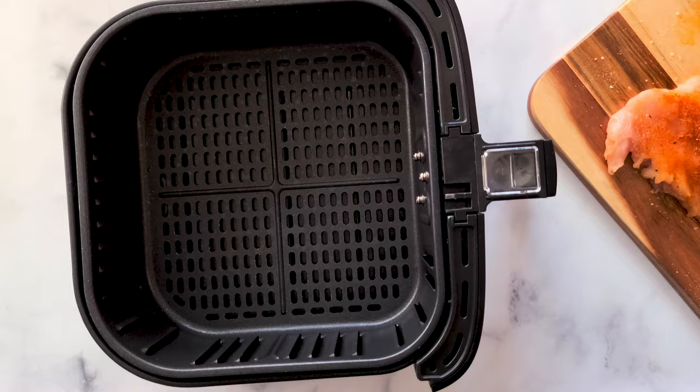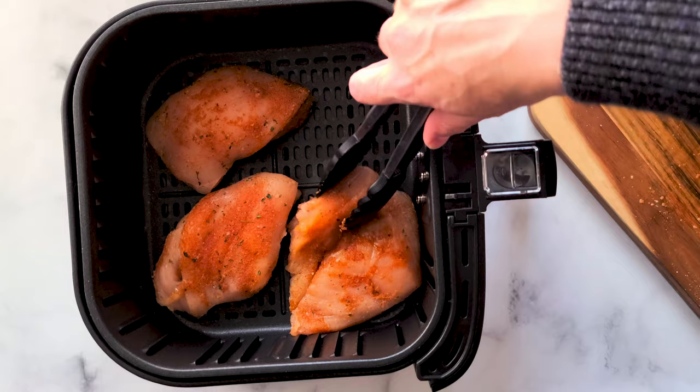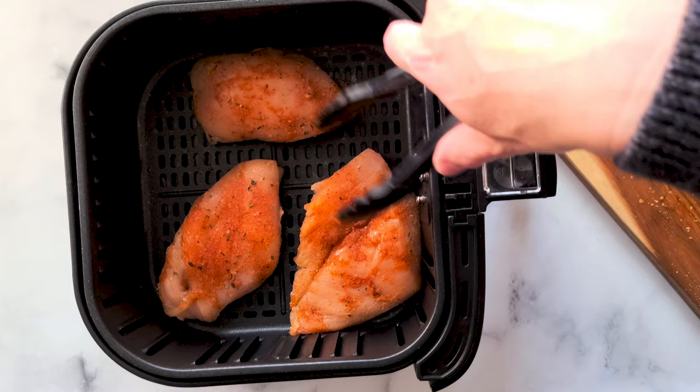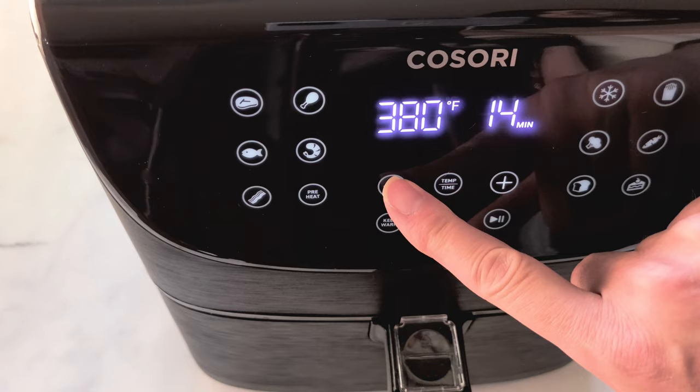Place your chicken right in the air fryer basket. Since we've already put oil on the chicken, we don't need to spray the basket. Just make sure you place them in a single layer so the chicken is not overlapping. This cooks so quickly, so if you can't fit it all in, it's okay — you can cook this in batches. Today I'm going to cook my chicken at 380°F for 8 to 10 minutes.